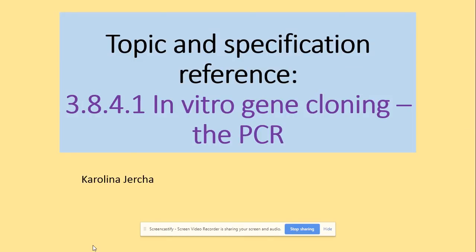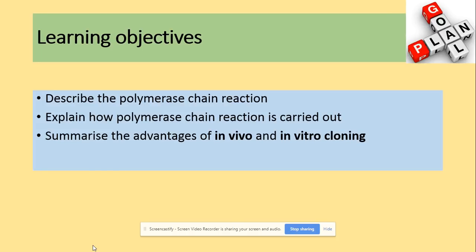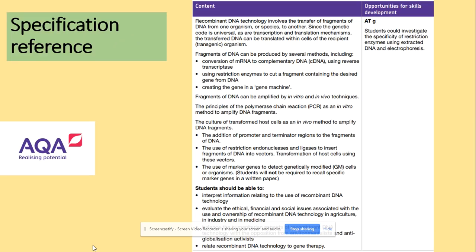Welcome to in vitro cloning: the PCR. You need to be able to describe the PCR polymerase chain reaction, explain how polymerase chain reaction is carried out, and summarize the advantages of in vivo and in vitro cloning. In terms of the specification, we are looking at the PCR.